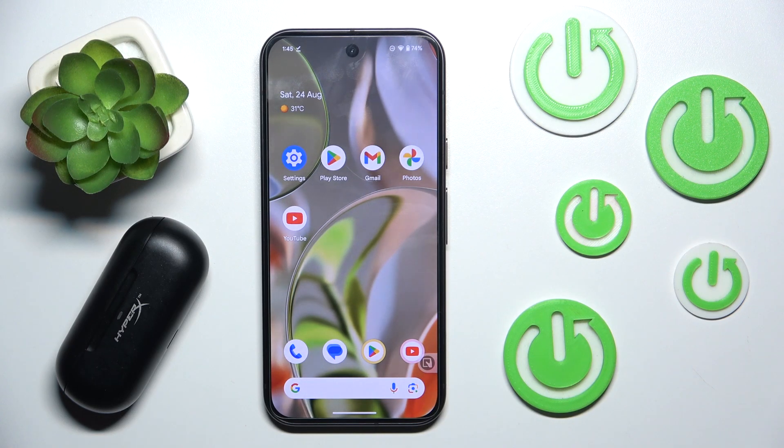Hi everyone, welcome. In today's video I have HyperX Cloud Mix Buds and I need to show you how you can easily rename them on your Android phone. Let's get started.